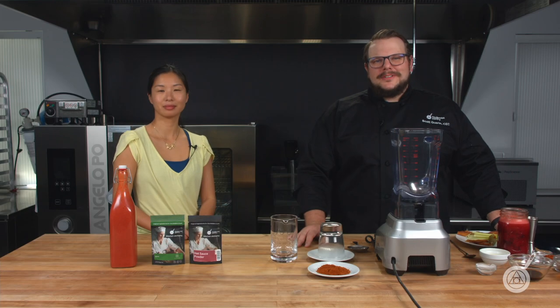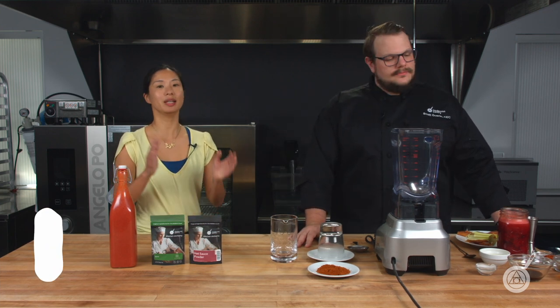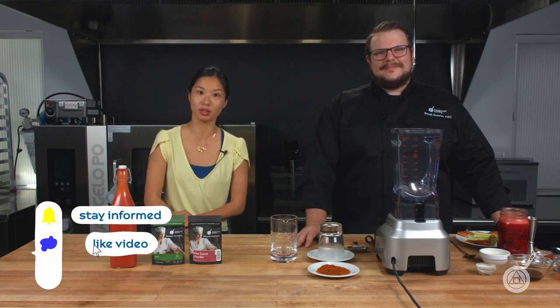Hello and welcome to WTF where we transform food here in the Modernist Pantry Test Kitchen. I'm Chef Scott Guerin, and I'm Janie Wang, one of the owners of Modernist Pantry. Here on WTF every week we talk about unique ingredients and techniques and we show you new recipes that you can do in your own kitchen.